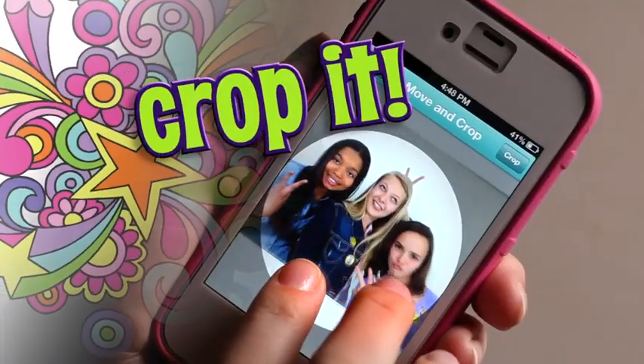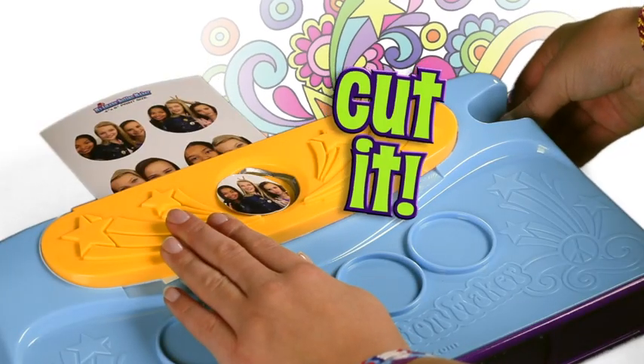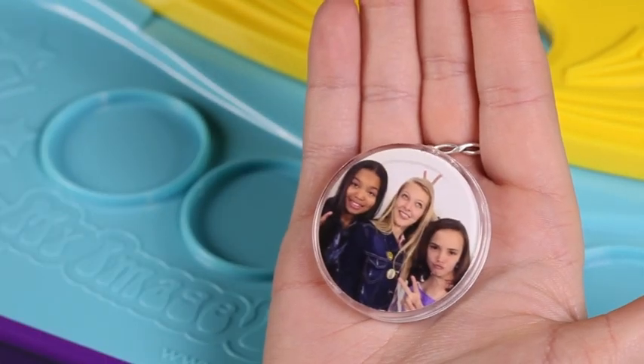Click it! Crop it! Hey, there's an app for that! Cut it! Snap it! Now you're ready to pin it or stick it.